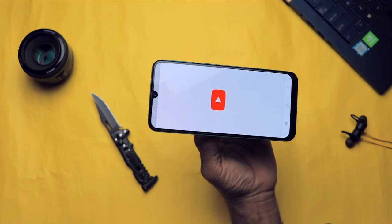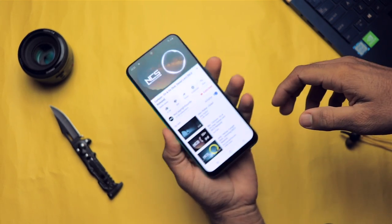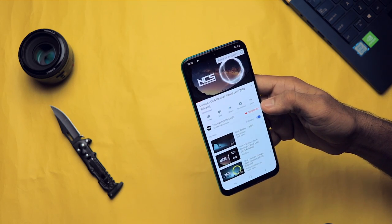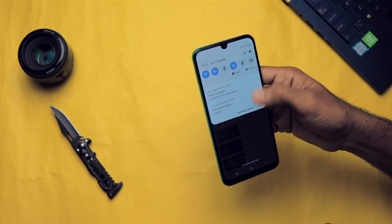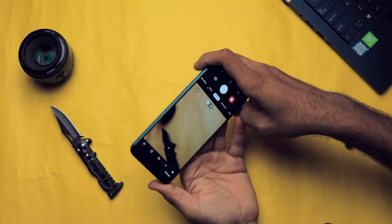Now let's test the speakers. This is how the speaker sounds. It's okay in my opinion.